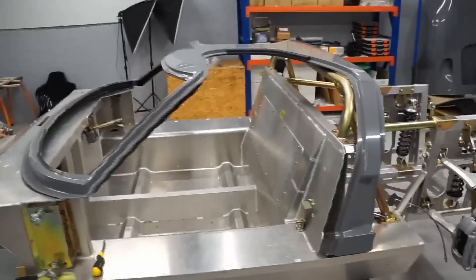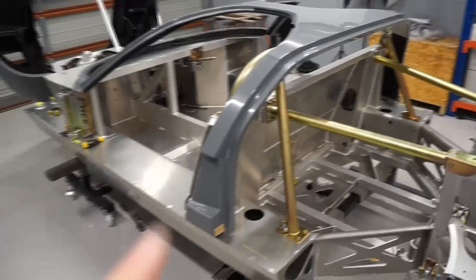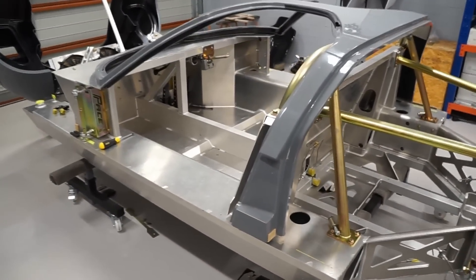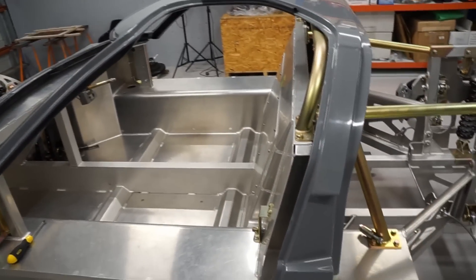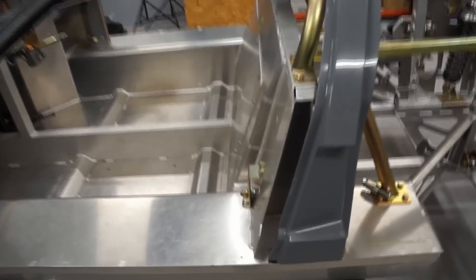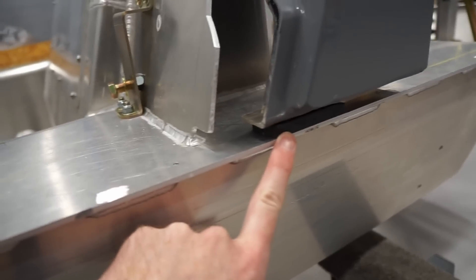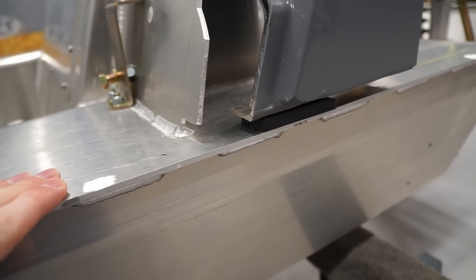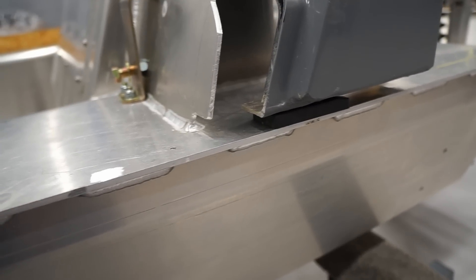I'll start off by running through what my approach is going to be to this step of the build process. I have the roof spider sitting here on the chassis — it's not sitting in position, it's sitting back probably almost 100 mil, so four inches, from where it needs to sit. I have a plastic packer underneath it just to replicate the thickness of the side sill body panel and just a standard packer for body panel gap.